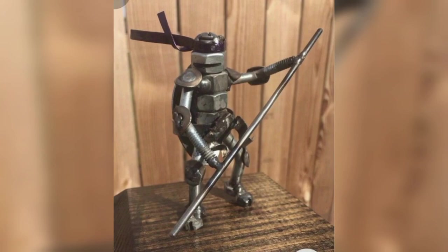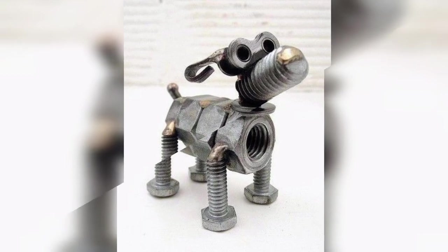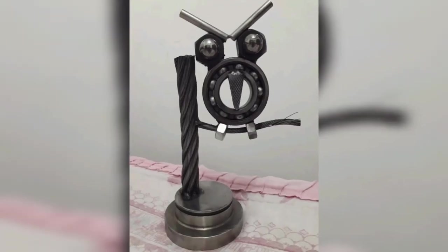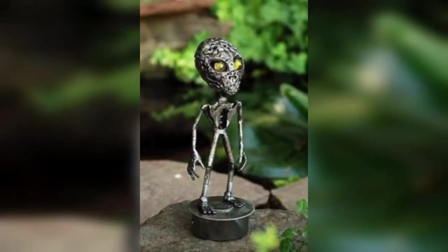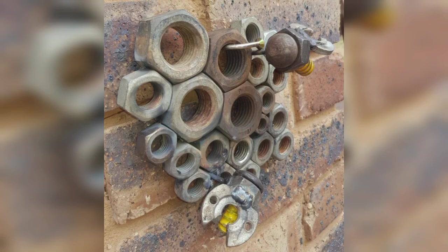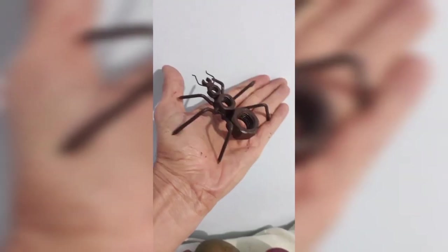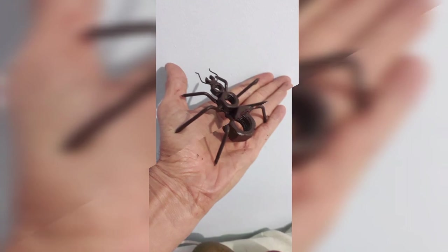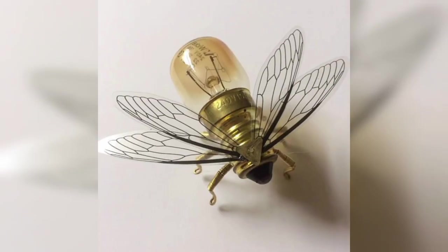If you enjoy gardening, a welded garden trellis can add a touch of elegance to your yard. You can create a simple design with straight lines or get more creative with curved or intricate shapes. You can also use different materials such as steel or copper to create a unique look.